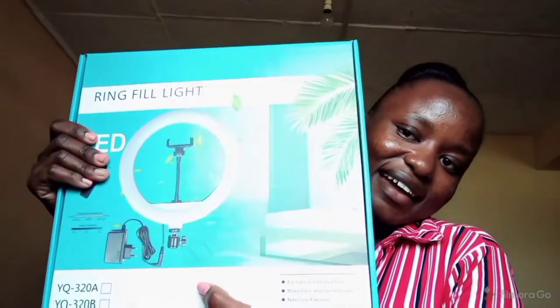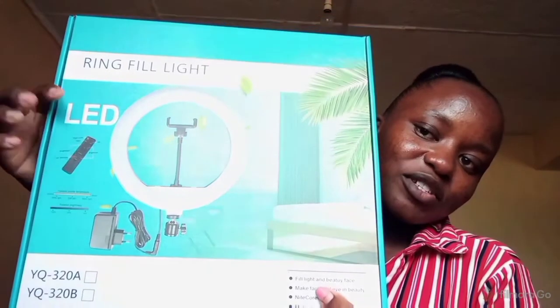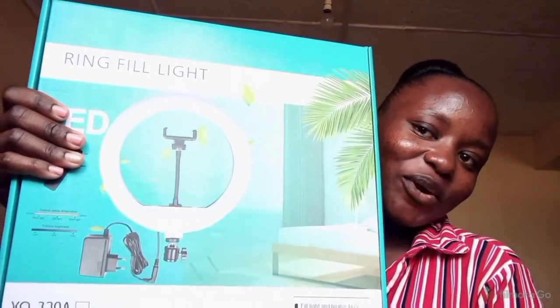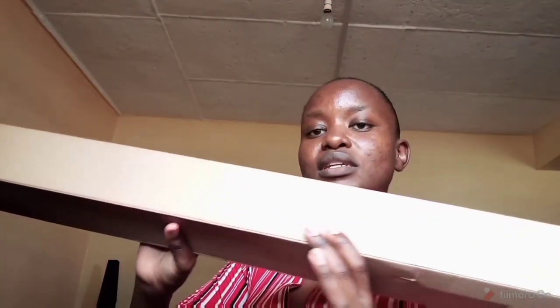So today I did gift myself some few equipment items that would help me in filming my YouTube videos, and I just want to show you. So tada — this is my ring light! Yes, don't mind my nails, my nails are bad, I know.